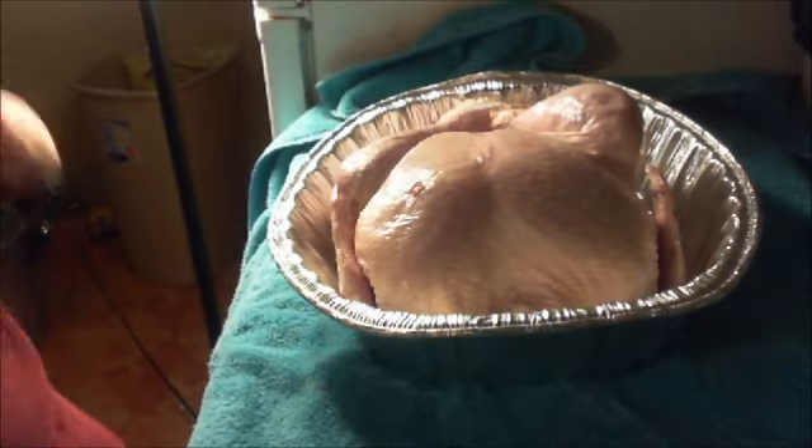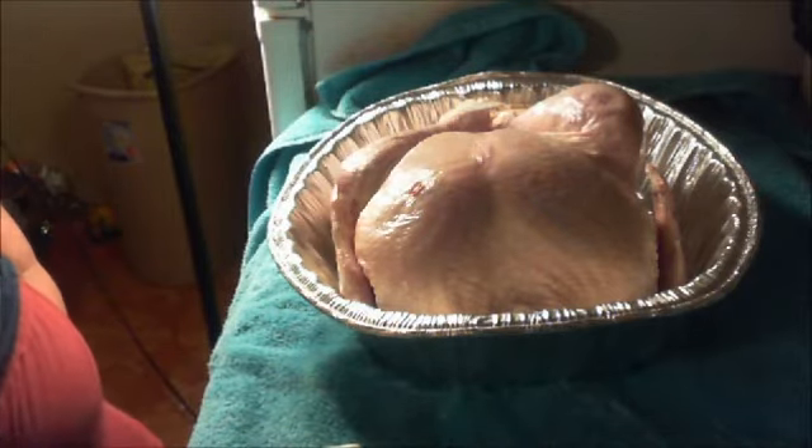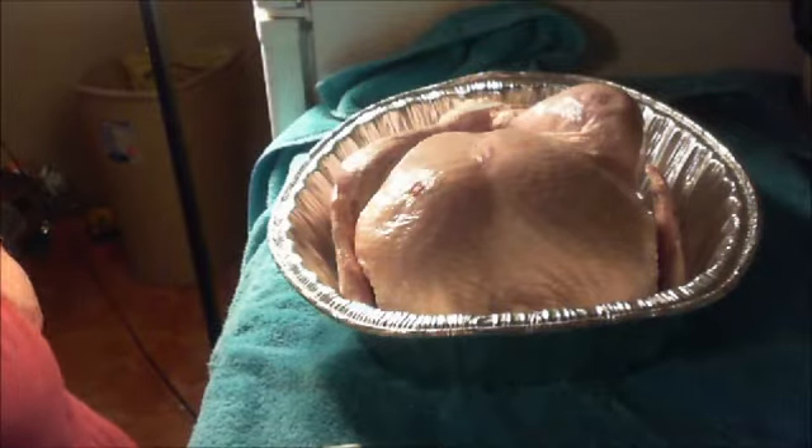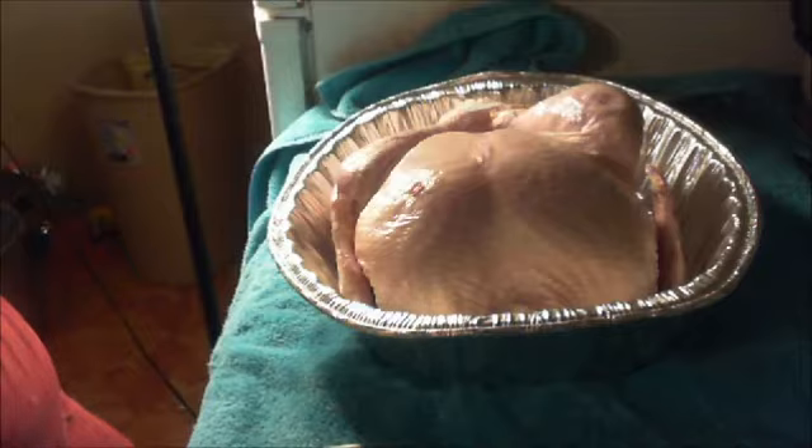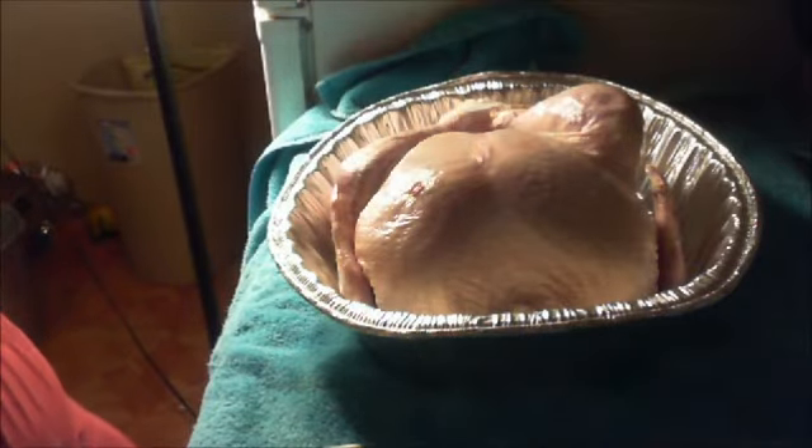Now, I lied to everybody and said I was going to do him in an oven bag with some pineapple — I lied. I didn't get to the store, but we're going to do things different, as usual, on my end.